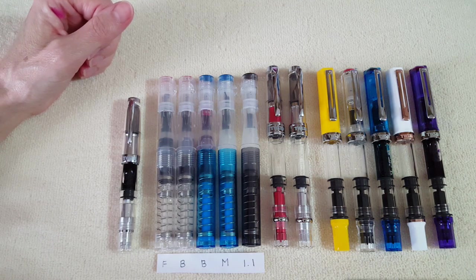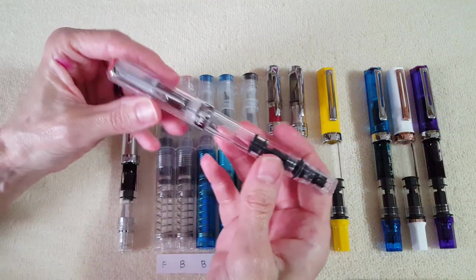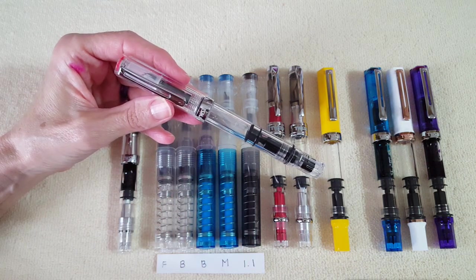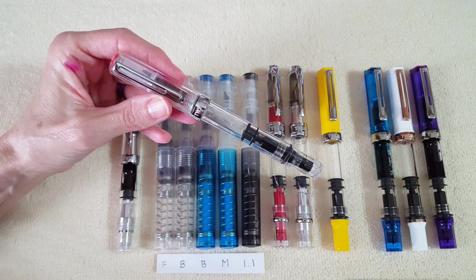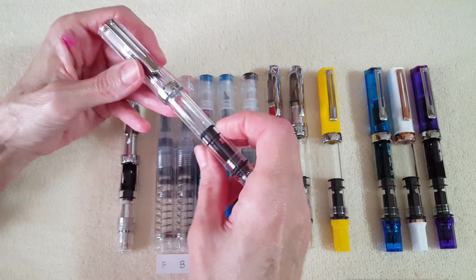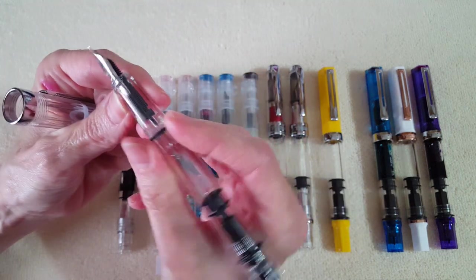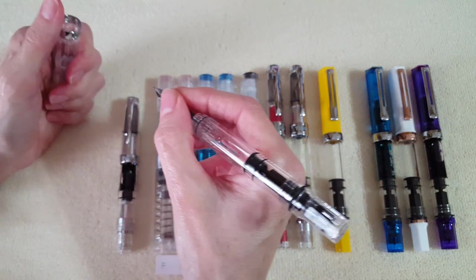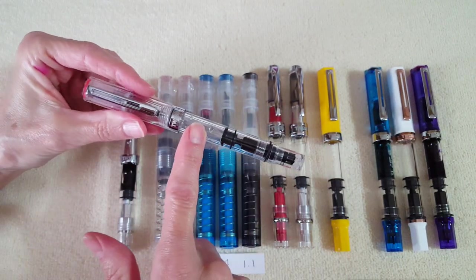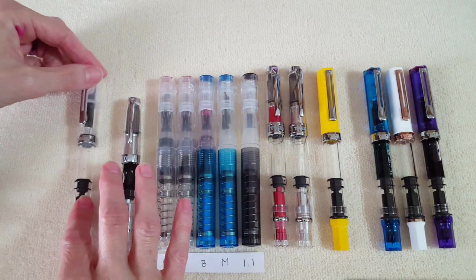Order-wise, the first TWSBI I got was the clear TWSBI Eco, and I did that on purpose — at the time I wasn't desensitized to paying $30 for a pen, and I thought: get clear and any color ink will go in it. That's true and I do use it that way, so it's wonderful. I got a medium nib on it. I love the grip section — it's got just a little contour and is very comfortable for long writing sessions. I've done full reviews on most of these pens.